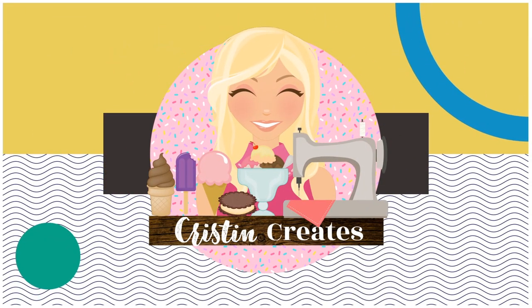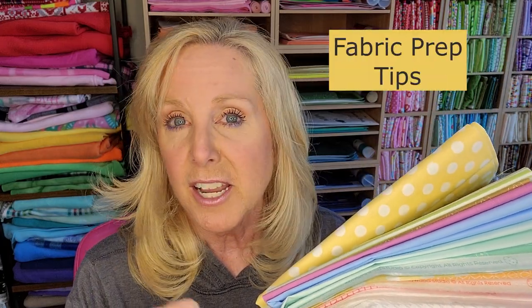Hey everyone, Kristen Saam here, and it is time to start prepping for our Two Scoops Bench Pillow. Open up your fabric kit, or if you're using fabrics from your own stash, whatever it's going to be — you want to start prepping the fabric. I'm just going to give a few tips and you figure out what works for you.